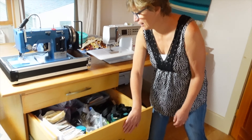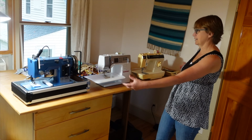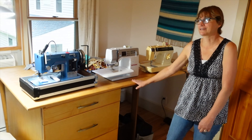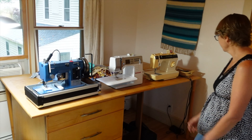One final thing — Russ made me this table with drawers for all my supplies. It folds down so I can pull it out and have a nice workspace. It's been awesome — I love my table, and it fits three of my machines.